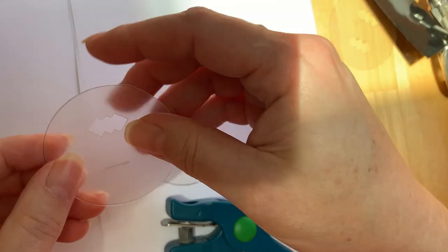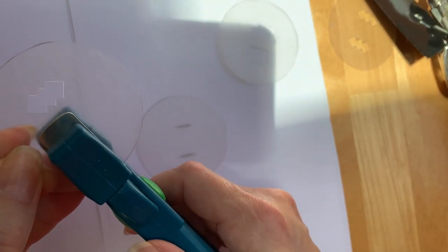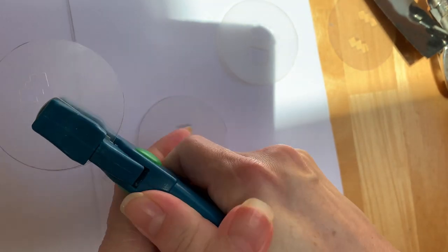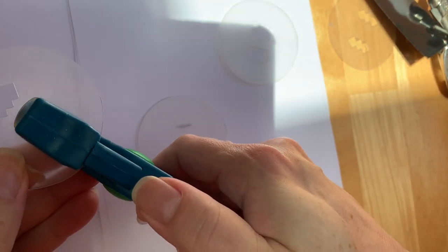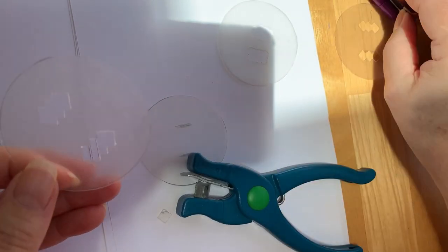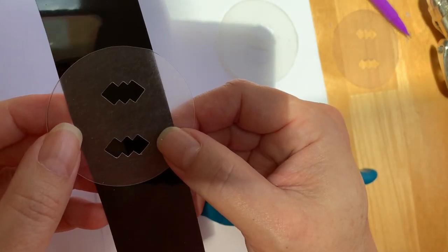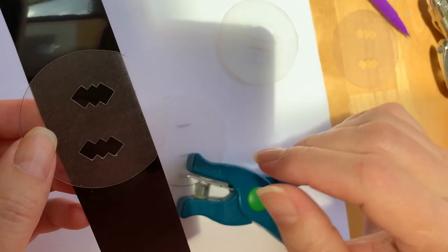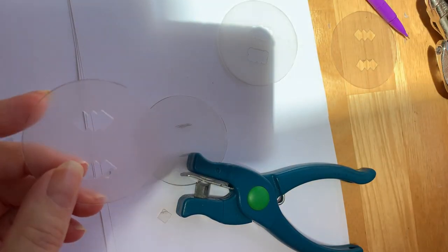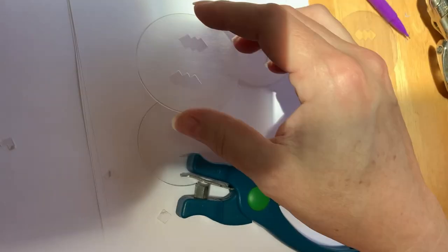I'm going to do that on one side and then come over to the other side. This is not going to be perfect — we're just eyeballing this and doing the best we possibly can. So I did my first, second, and third holes. Although these are not perfect, they're fairly well lined up and somewhat similar in size. And don't forget, this is going to be shrunk, so when it gets down to a smaller size that'll be even less noticeable if it's not exactly perfect.